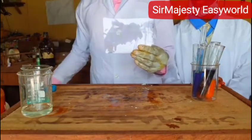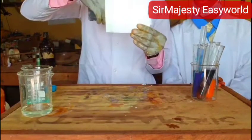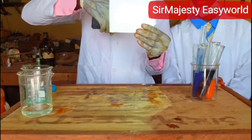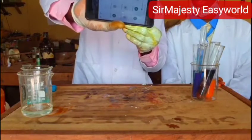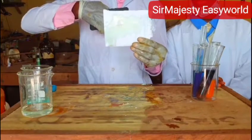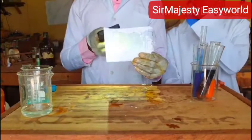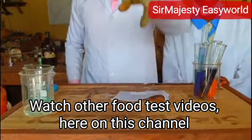Against the light — can you see the light from one side? So translucent means it allows light through. Another test for lipids is usually Sudan dye, which stains oil red.